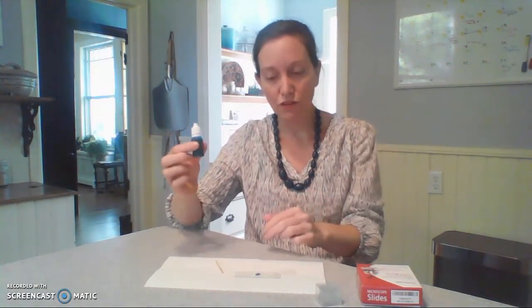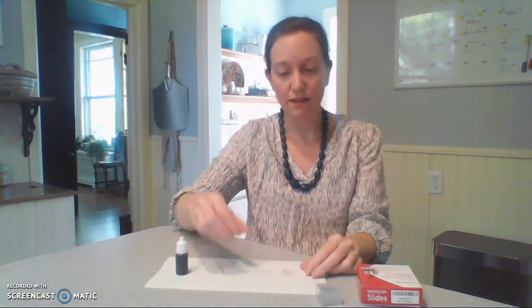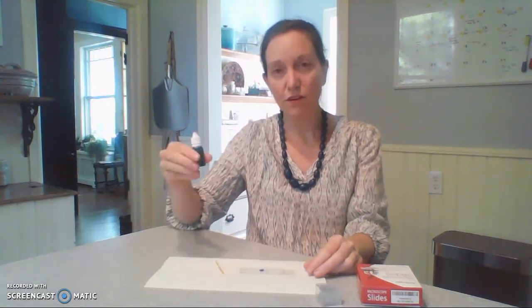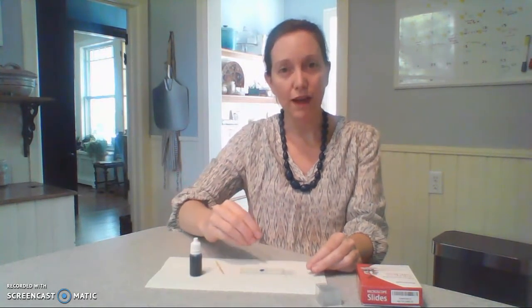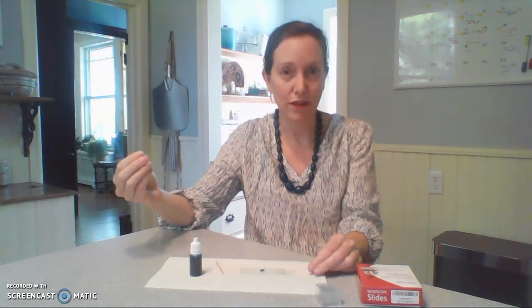So I just put one drop of stain onto the cheek cells, and if you noticed I didn't touch the tip of the stain onto the cheek cells. If you do that then some of the cheek cells can be sucked back into the stain and contaminate your later samples.